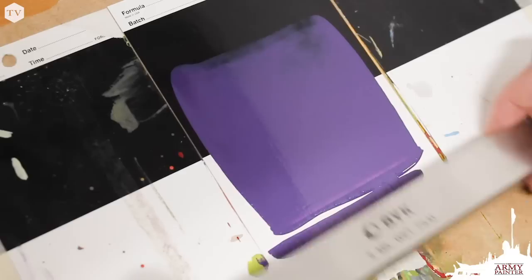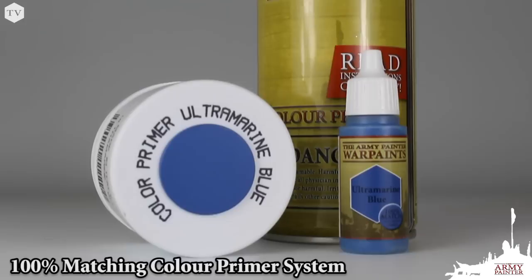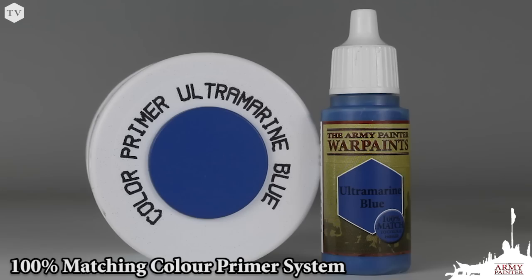We also produce our color primer sprays — in fact we actually pioneered this two-in-one prime and base coat product. Each of the 22 color primers in our range has a 100% matching warpaint, which makes covering up mistakes super easy thanks to the matching pigments found in both products.